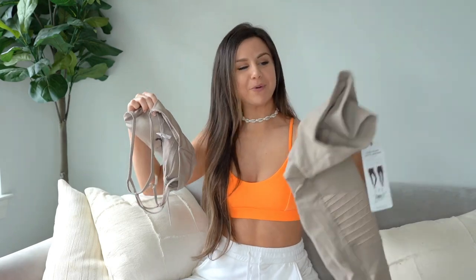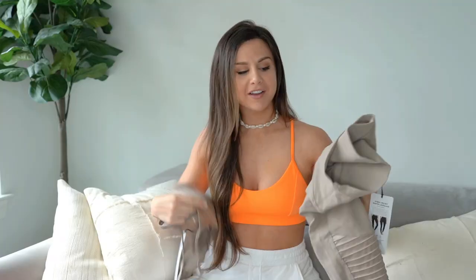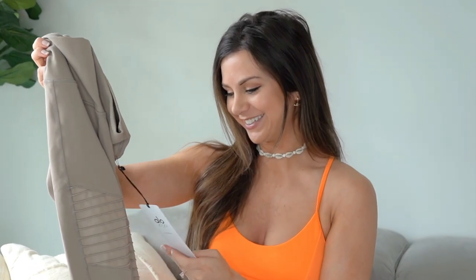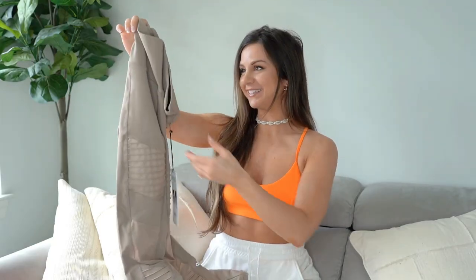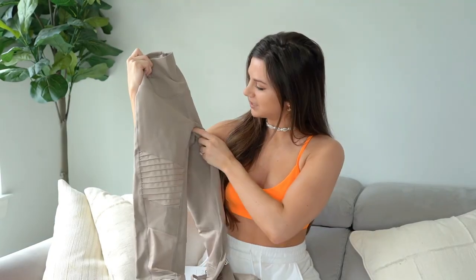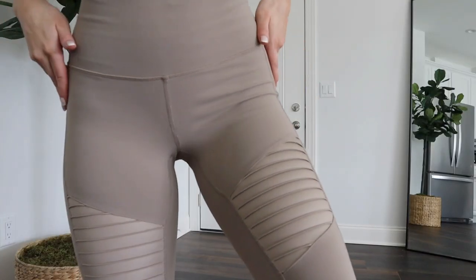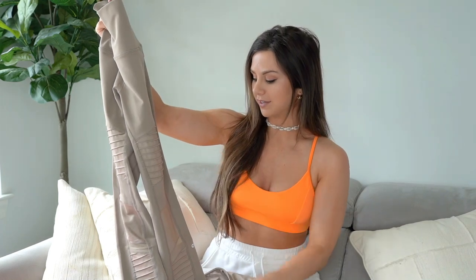I mixed it up and went with more of a neutral tone. We've got the High Waist Moto Legging. You see that front seam? Yeah, that rode up as well. But the overall look of this legging is freaking dope.